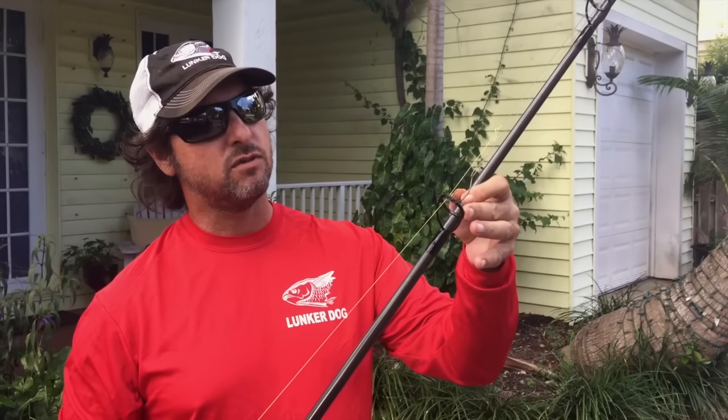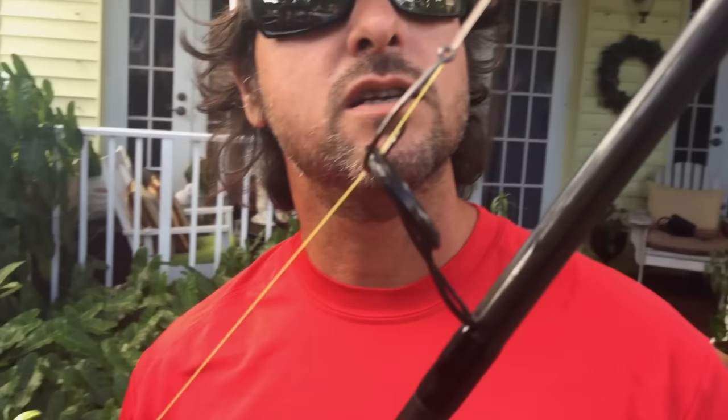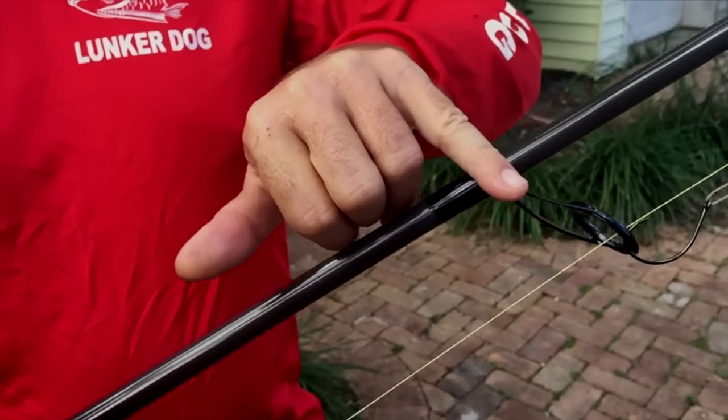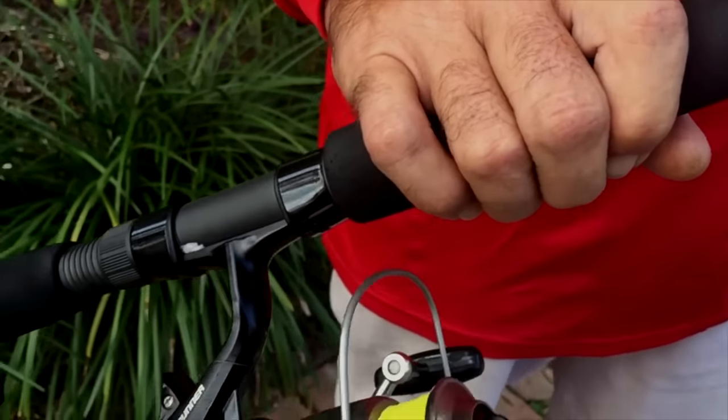On the other hand it's extremely light — ultra light. The guides we put on this rod are the best in the business. Everybody's using braid nowadays, and these eyes are specifically designed so you don't get caught up in the braid. You can cast further, it won't knot up, and it won't catch the tip of your eyes.